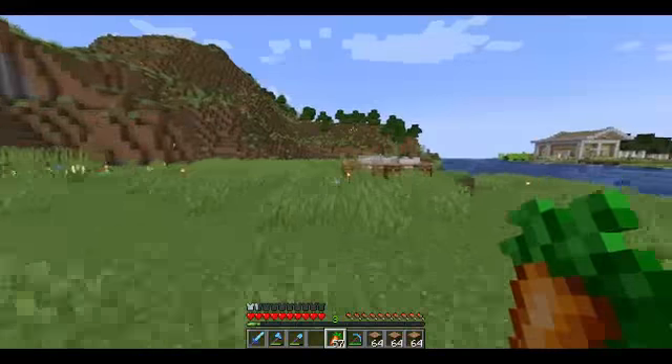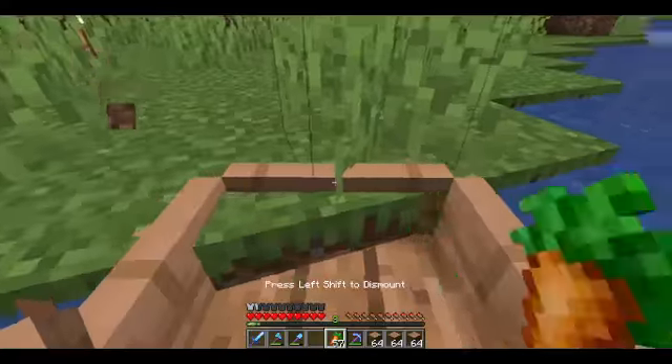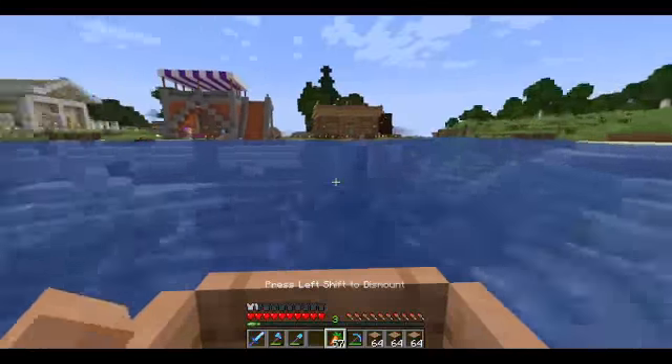But eventually we will build houses over here. But we need to build a bridge connecting it.